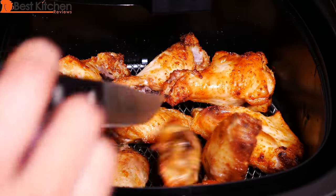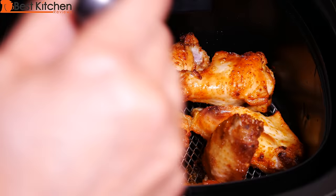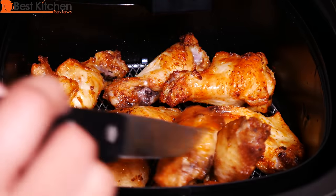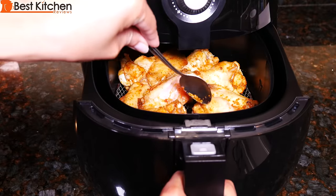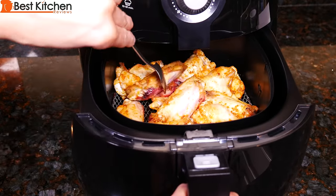When you deep fry food, whatever you're frying will be crispy throughout. Some of the chicken wings were very crispy and others were not, so you're not going to get a completely even result. Deep frying is a hassle because you have to get rid of the oil, the smell, and it's unhealthy. This Philips air fryer is a decent alternative to deep frying.